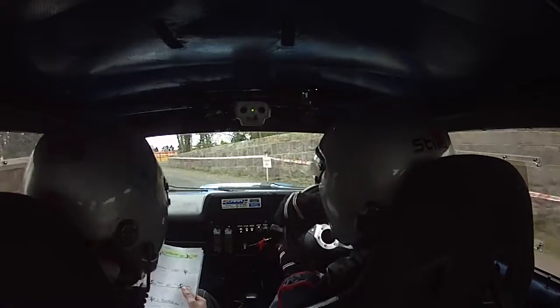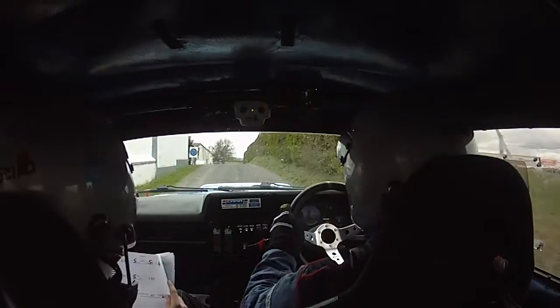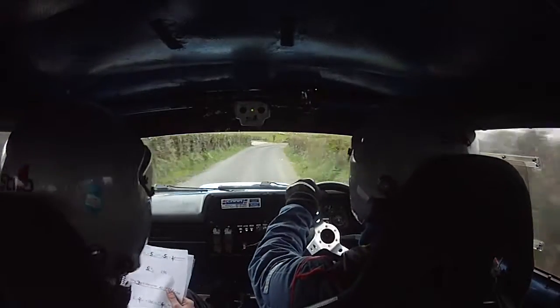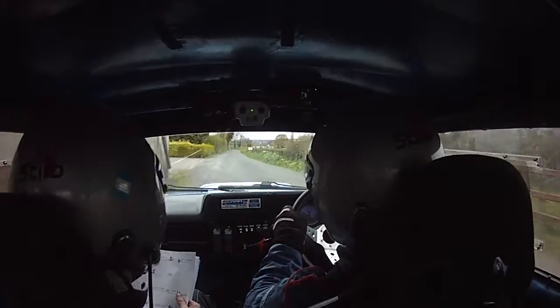Good man. Short 2 right and turning square left. Square left. Square left. Going to a right and crest and a 5 left over crest. Right and crest and a 5 left over crest. And a 5 right and a 4 right past opening. 4 right past opening. 100 to a 5 left and over crest. And over crest, chicane, 130. 130 to a slow crest and 3 right.